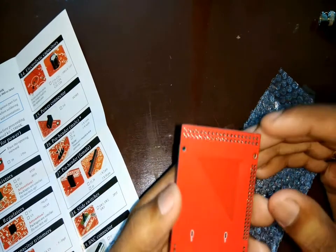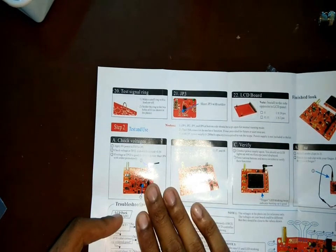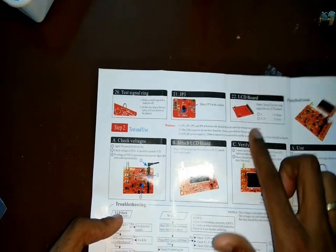First let's start with the LCD. There are a few header pins which go on this, and I use the manual to solder the right parts in the right place.